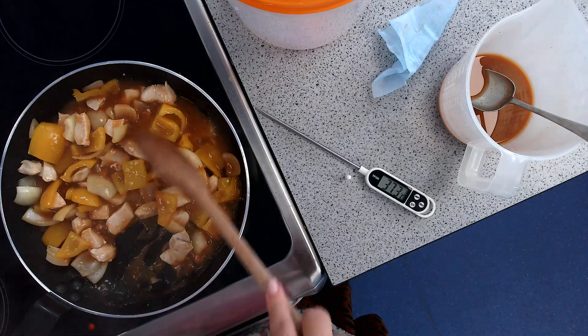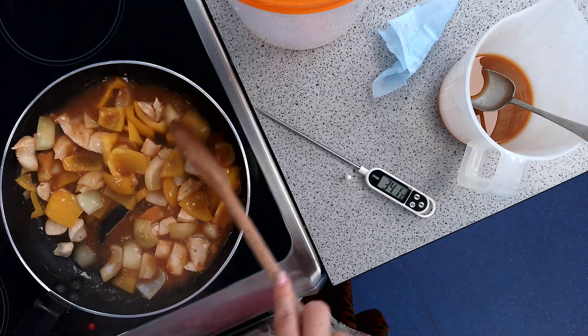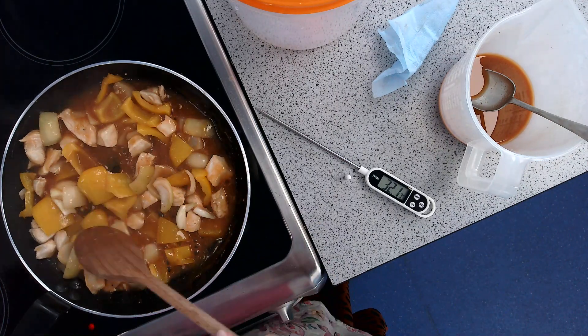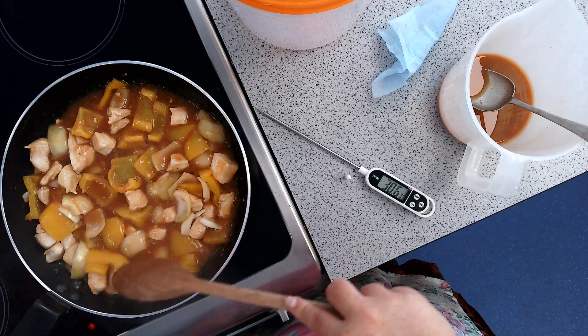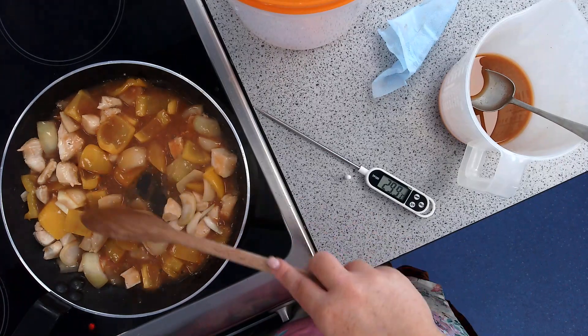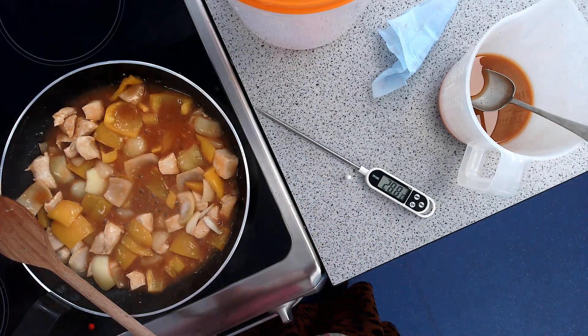And that is it — that is how you make sweet and sour. When it reaches 75 degrees, I would suggest you test two pieces of chicken, then place it into your container. You will have your seasonings available: mixed herbs, salt, black pepper, white pepper, paprika and chilli flakes should you want to use them. Enjoy!